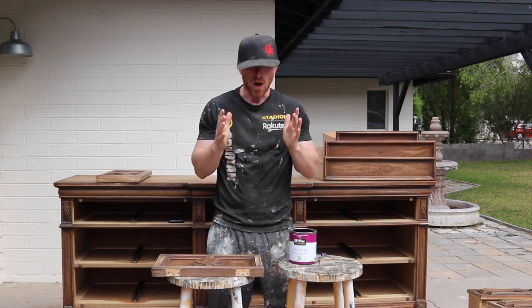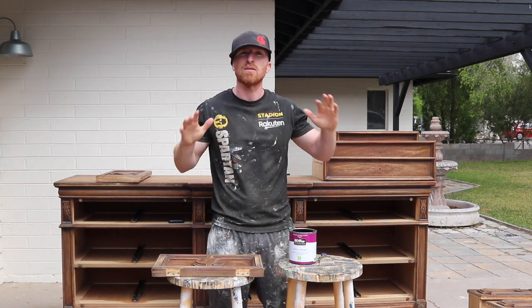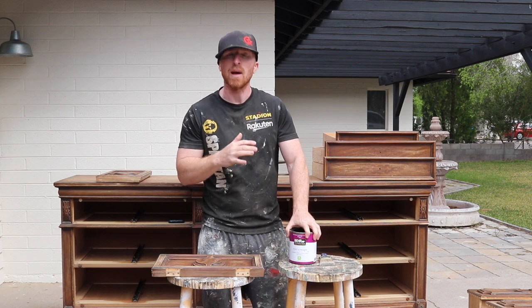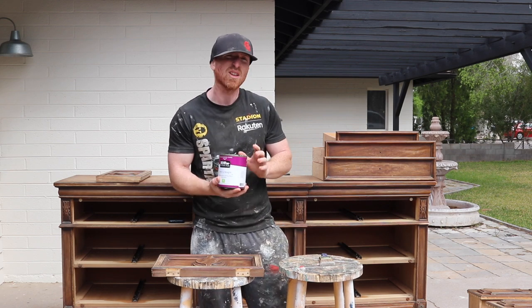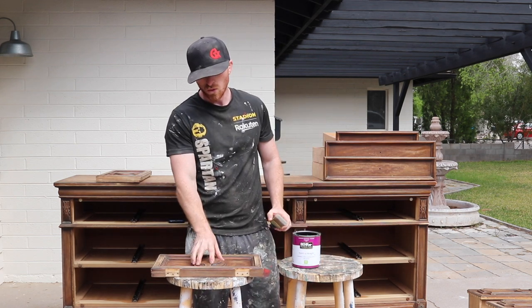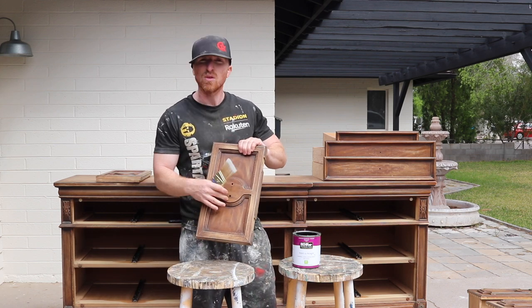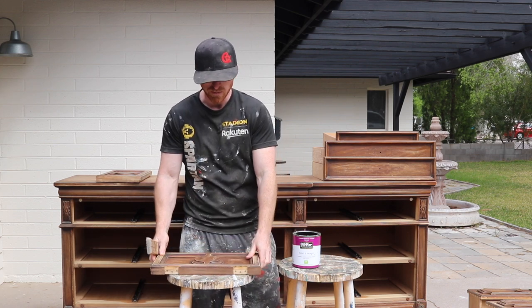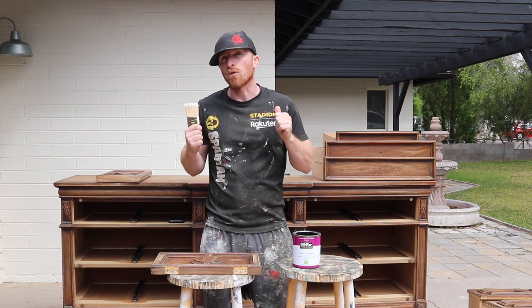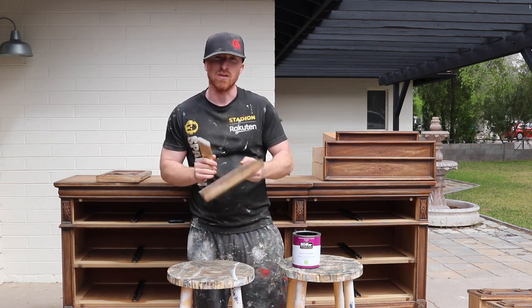All of the sanding, the vacuuming, wiping it down — getting this piece prepped for painting is done. So let's start painting. Today: Bear Priming Paint, color is blackout, finish is eggshell. Now we've got two doors and a bunch of drawers. What we're going to do is do the front of the doors, put two coats on that, do all the doors twice, then start the frame. We'll do two coats on the frame and then come back to the backs of these doors.